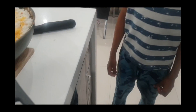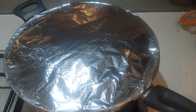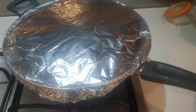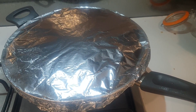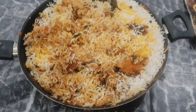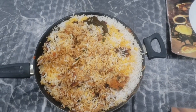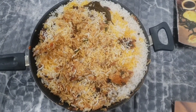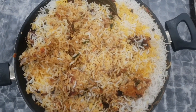I will cook it in a few minutes. Cover and steam for 30 minutes on a medium flame. It is a very simple process. I will cook this yummy biryani. I will cook this recipe.